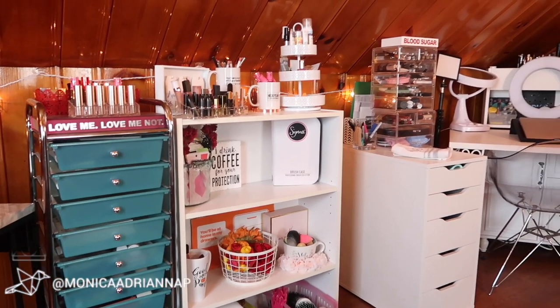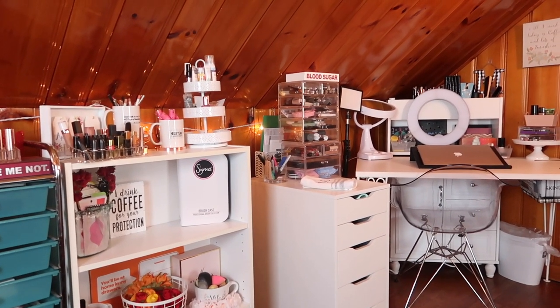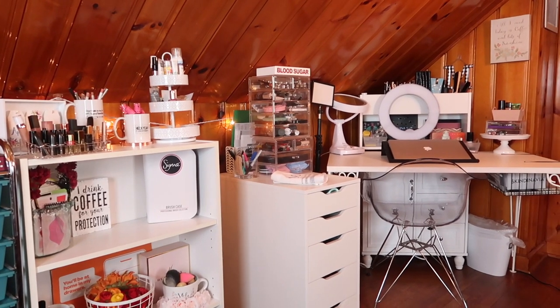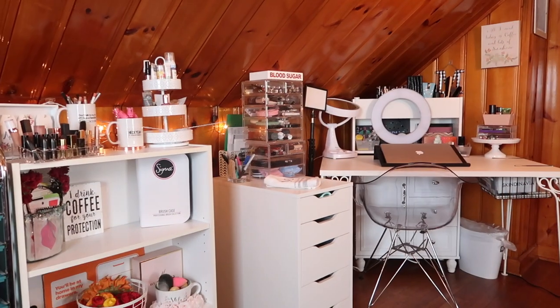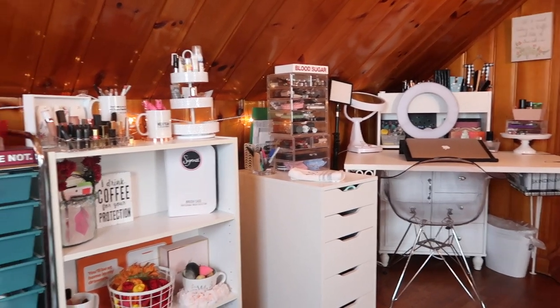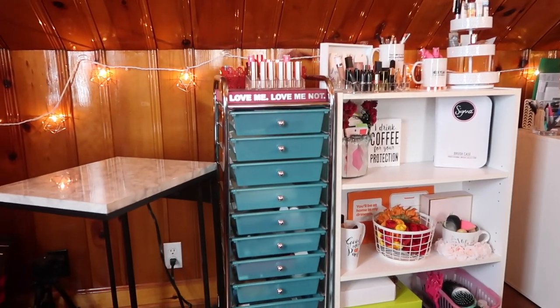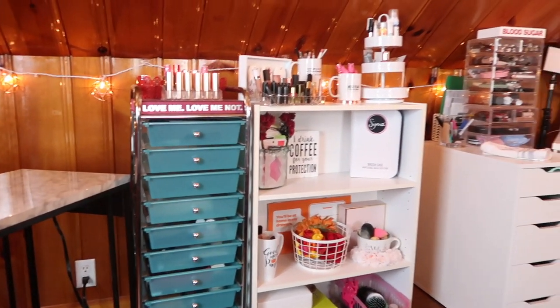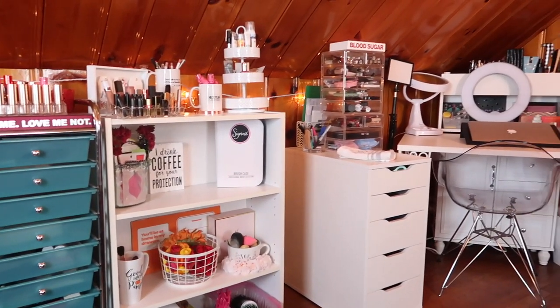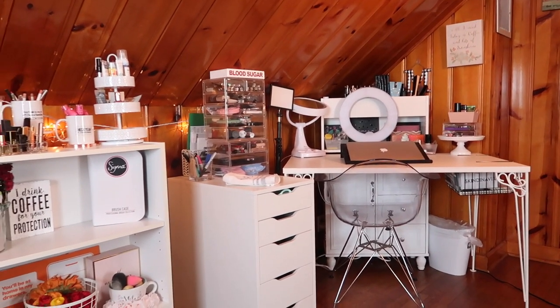Hi guys, welcome back to my channel, or if you're new, welcome. My name is Monica and today I'm doing a video that's been years in the making. I am doing a vanity slash like half beauty room tour, because this is my bedroom and as you can see my makeup vanity and other displays take up about half of the room.